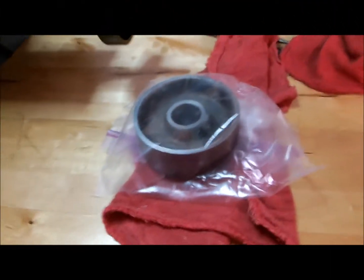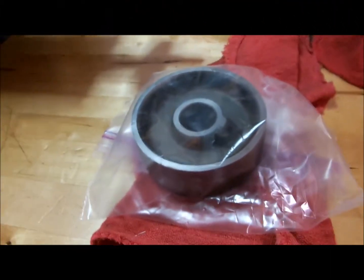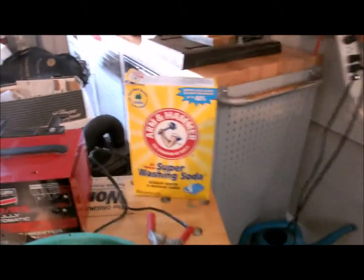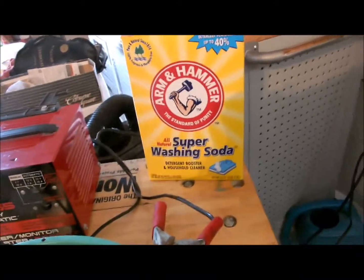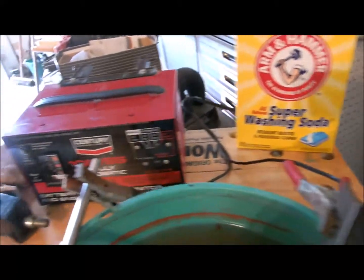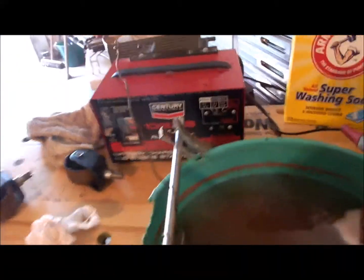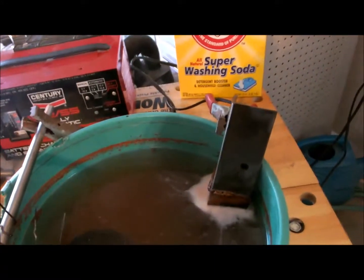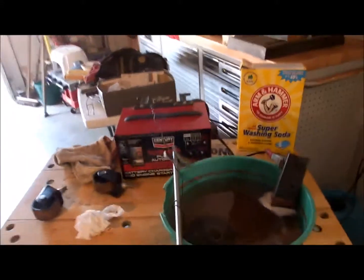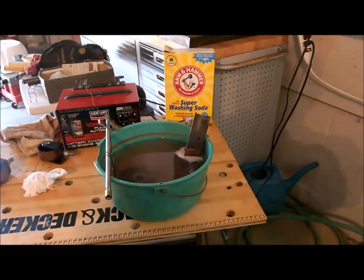So guys, there you have it — how to get rust off of something you don't want rust on anymore. It's a little of this Arm & Hammer, or any other brand I suppose, Super Washing Soda — all natural, by the way. And an old battery charger, a piece of wire, and an old chunk of iron that you don't care if it gets sacrificed as an anode. Then just the parts that you want to de-rust. That's it.